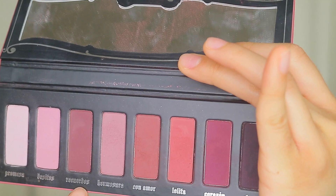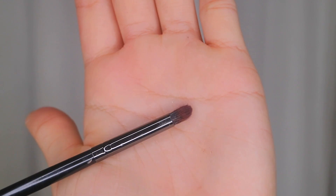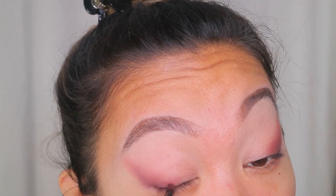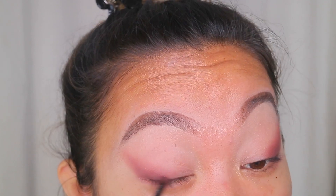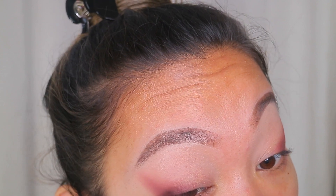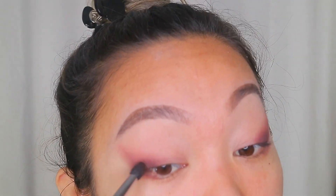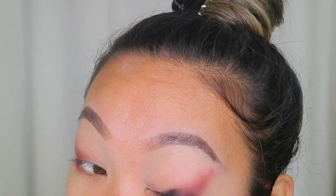Now I'm gonna take Recuerdos — it's a darker purpley shade — with a small tiny blending brush, the Morphe E36. I'm going to tap off the excess again, and this time I'm only gonna concentrate it on the outer part of my eyelid, kind of acting as an outer eyeliner. I don't really want to drag this one up, just keep it concentrated right here so you get that smoky effect. Now I'm gonna take the first blending brush with no extra product and just blend it out.